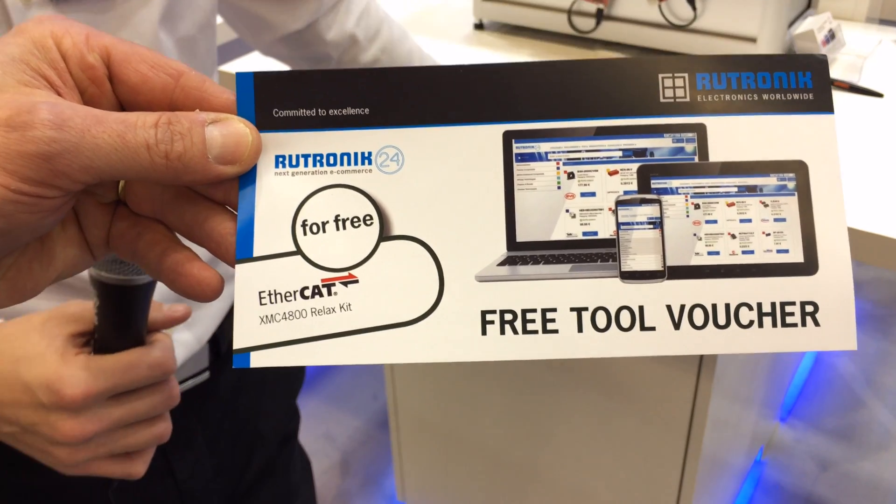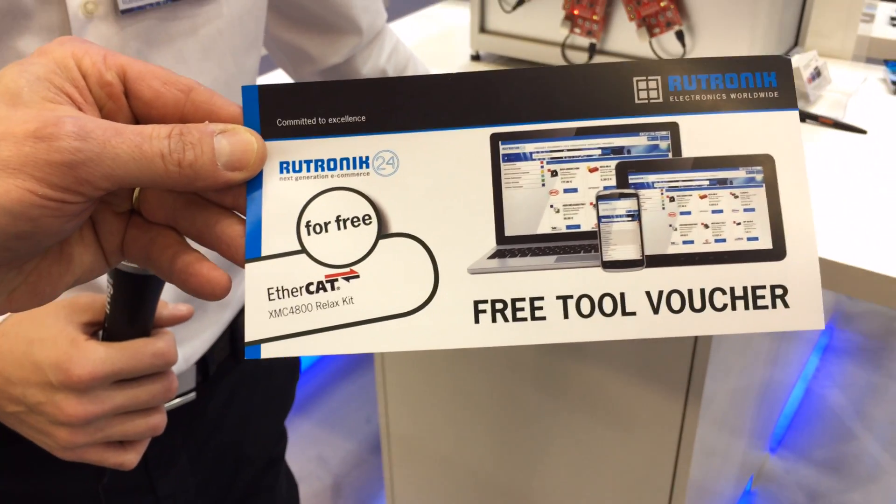Thanks, Finn. We have a special offer for these tools. These tools are freely available for all interested designers. Please register on rutronik24.com and order your free sample.